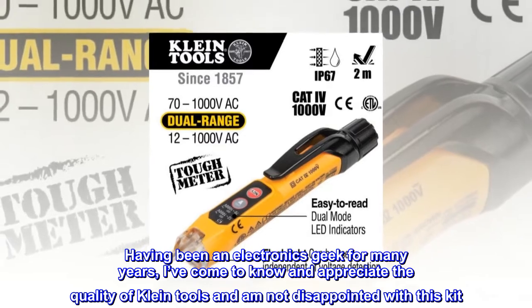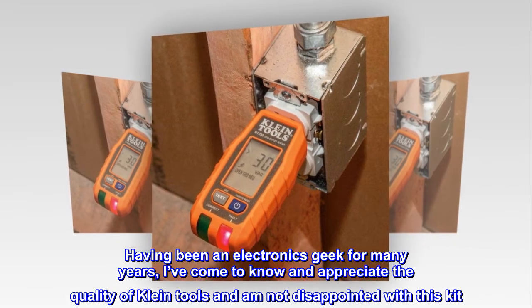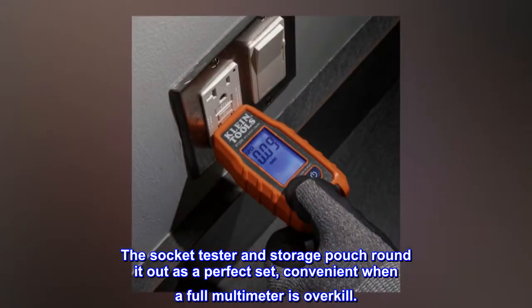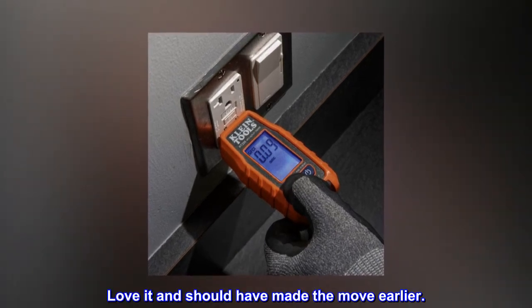Having been an electronics geek for many years, I've come to know and appreciate the quality of Klein tools and am not disappointed with this kit. The socket tester and storage pouch rounded out a perfect set, convenient when a full multimeter is overkill. Love it and should have made the move earlier.